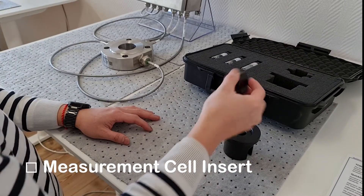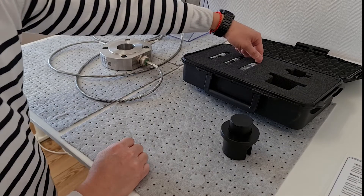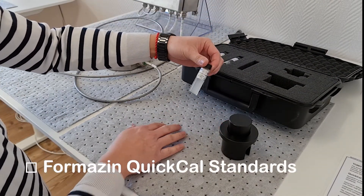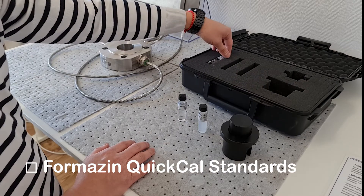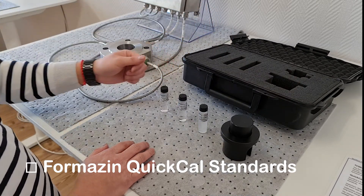A lid is used to prevent external light from interfering with the calibration. The calibration kit will contain three sealed vials of Formazine calibration standard matched to the size and type of cell being calibrated. The concentration of Formazine in the vials is 20, 100, and 800 Formazine turbidity units, or FTU.